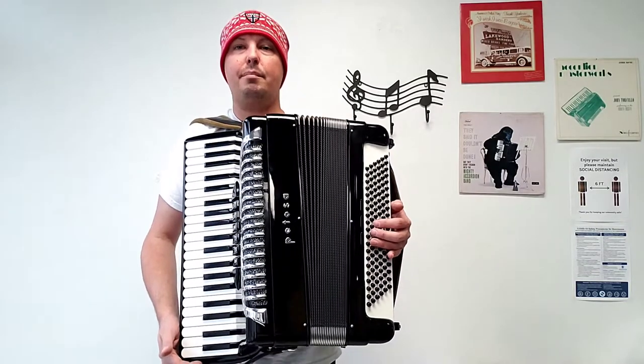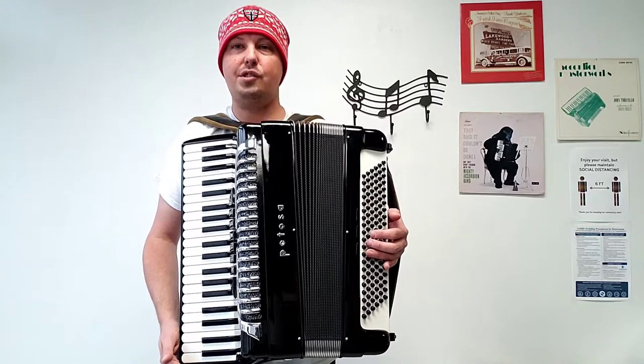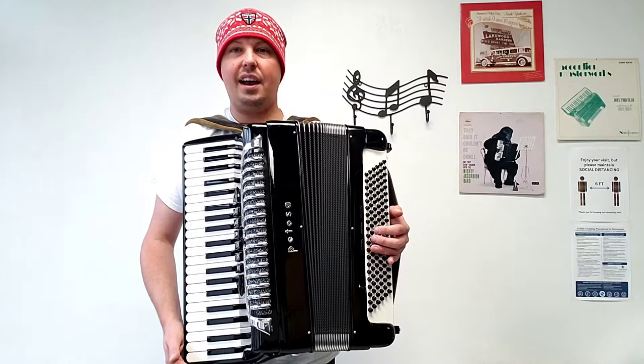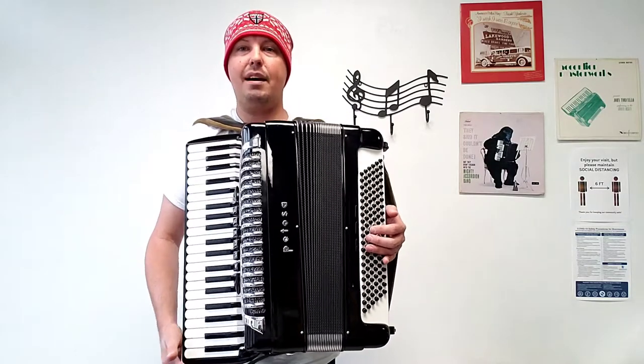This accordion comes with a brand new nylon chest pad, also comes with pre-owned bass strap and shoulder straps in nice condition, and a hard shell carrying case in wonderful condition. This accordion weighs approximately 25 pounds.